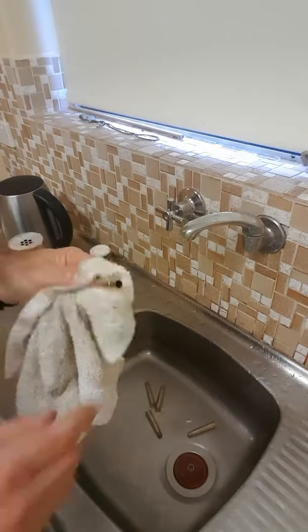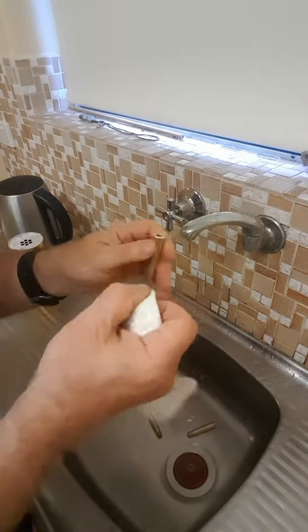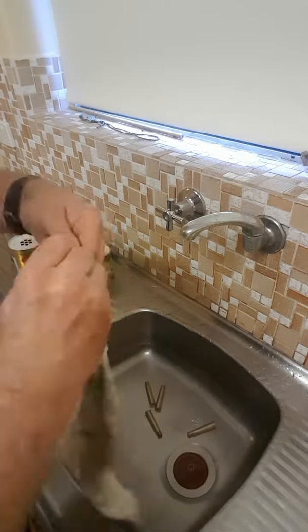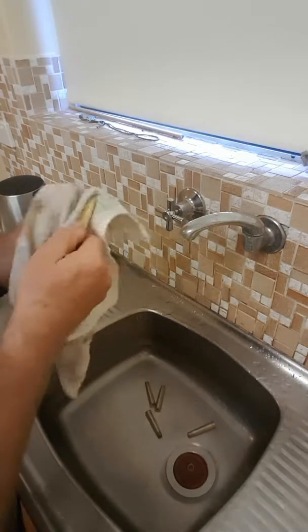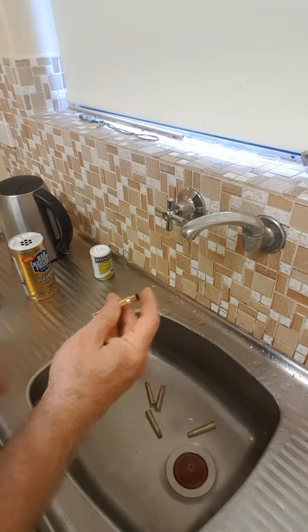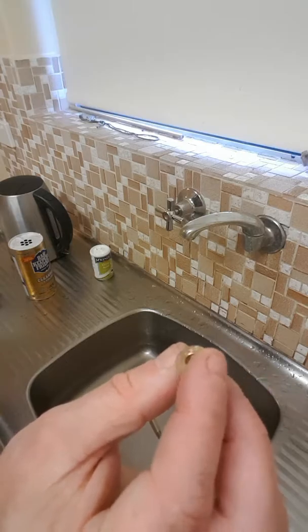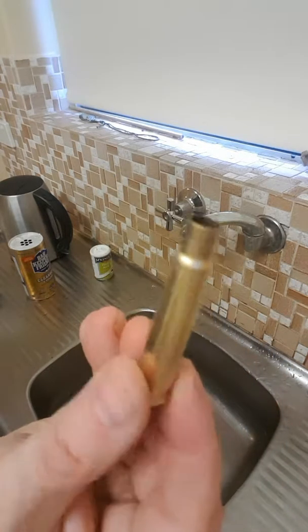I won't dry them individually. I'll put them in a towel and rub them dry. Then, depending on how warm the weather is, I'll either sit them outside in the sun for a day or so, or if it's the middle of winter and cold and dreary, I'll put them on an oven tray and set it to about 100 degrees Celsius to dry them out.